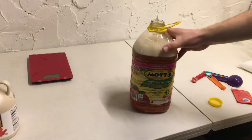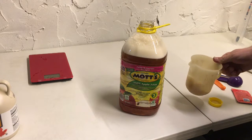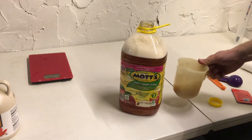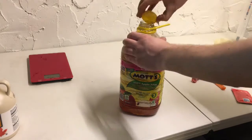We now have all of our nutrients mixed up and dissolved. We're going to go ahead and add our yeast, which has already been rehydrated. Give it a little swirl to make sure we get it all, and then one last good shake.